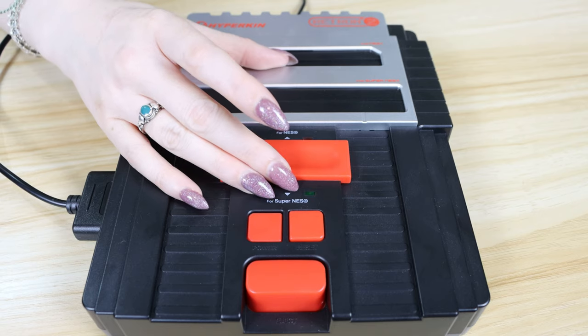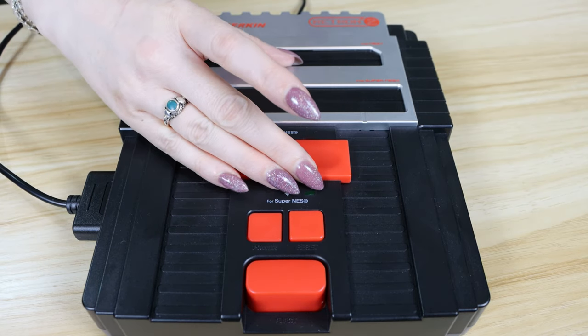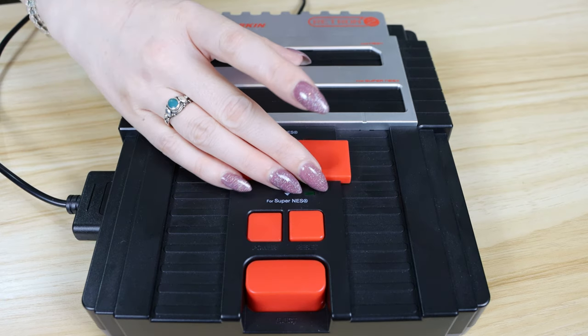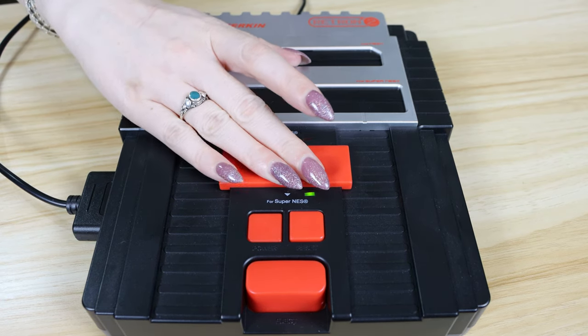While the console does look the part, we do have some questions regarding its longevity. We can't really comment on this because we haven't had it for a number of years, but some of the parts just feel a little flimsy and cheaply made. We did have a couple of issues when filming with some of the lights on the slider not registering when it was in position, but none of this affected the overall performance and when we were actually playing games, we had no issues whatsoever.